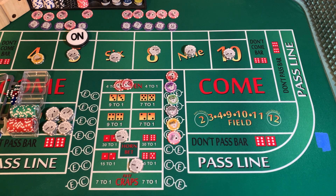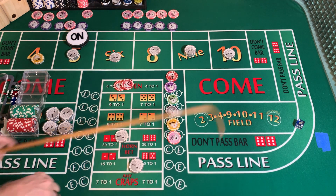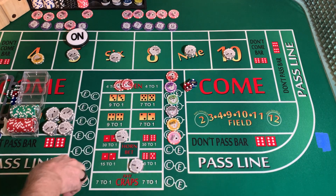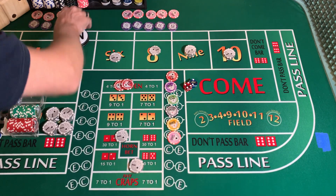3232 dice set, dice out. 2-4-6 — mark the 6.